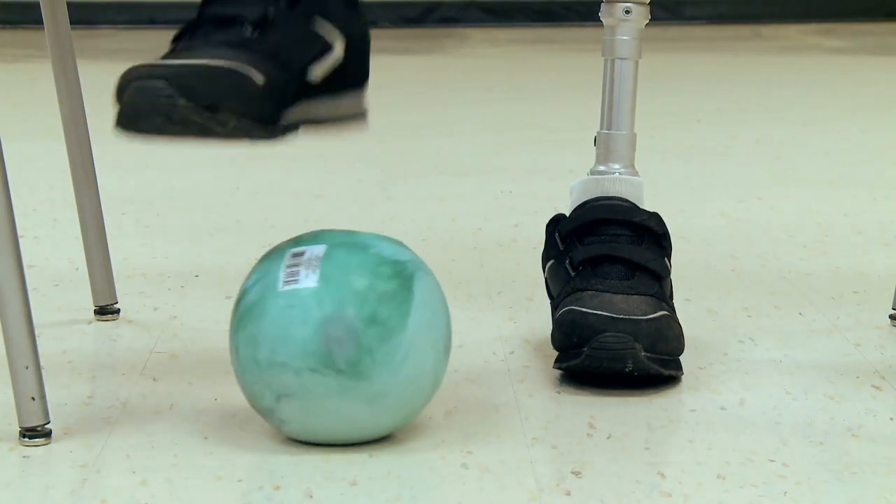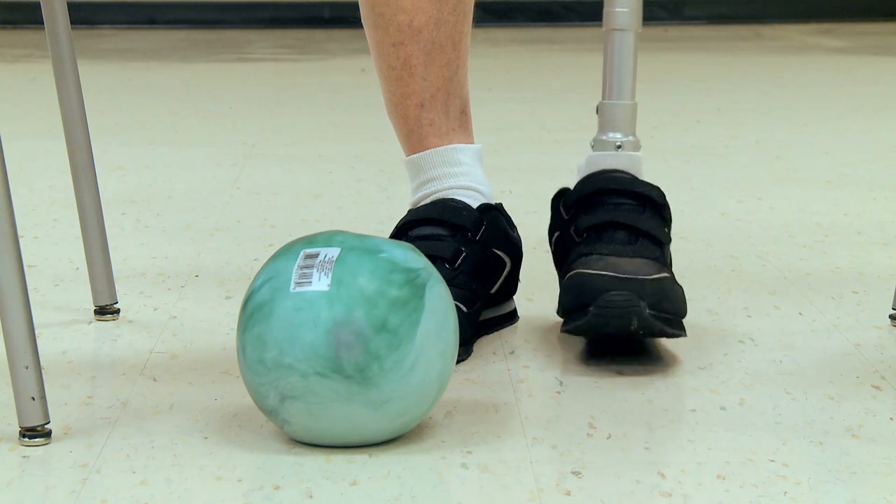Not only are your muscles developing strength, you're building muscle memory. As your foot rolls on the ball, your muscles begin to learn how to function with your prosthesis. Next, roll the ball in an inside circle, then reverse the direction of the ball.